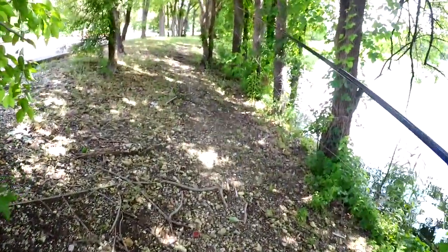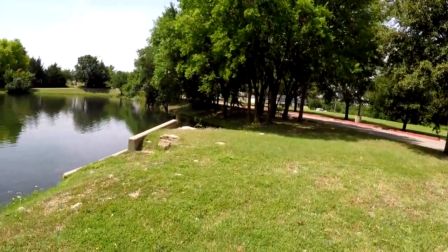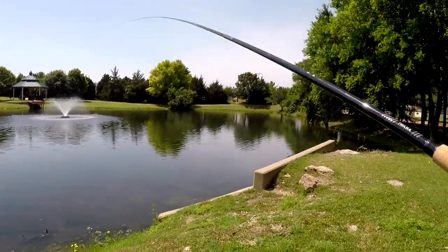We got to go through the woods here to get to the other side, but we'll be there shortly. So we got the Tenkara rod — just a couple of big bass over here. Let's see if we can get them to hit.